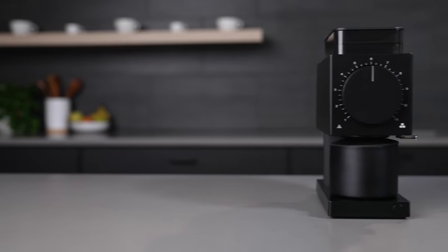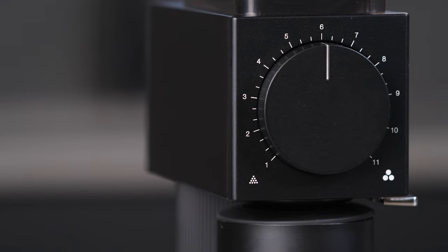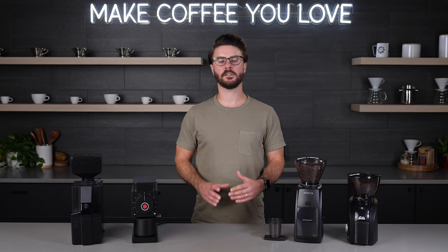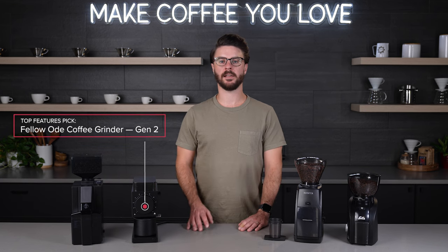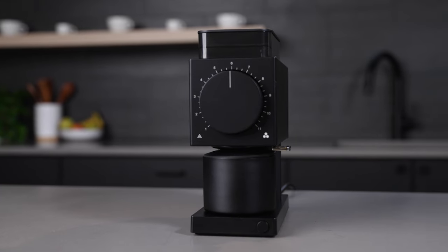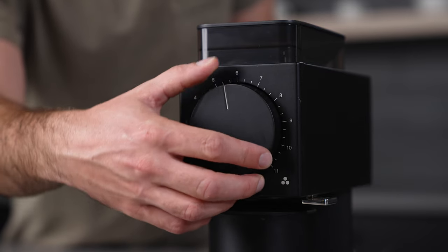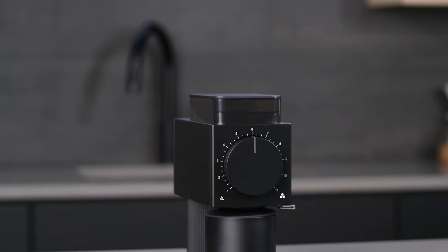The top features pick here is the Fellow Ode, and this is the Gen 2, which is an update on the original Fellow Ode. This grinder comes with large flat burrs and a bevy of features that make it really convenient to use from day to day. The Ode has larger burrs than any other grinder in this category. If you love making a high quality pour over and want the most clarity of flavor you can achieve, the Fellow Ode is a great pick for that.